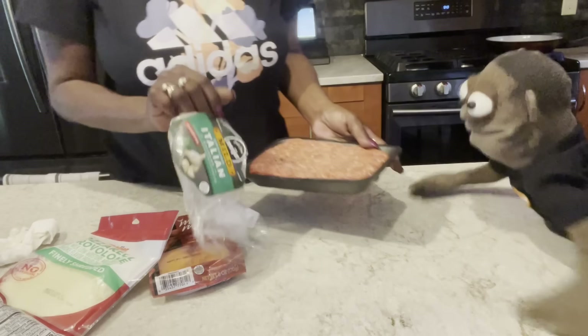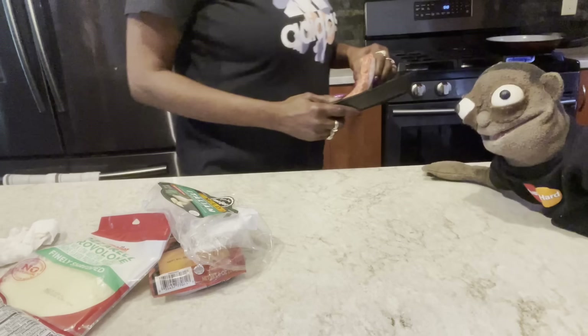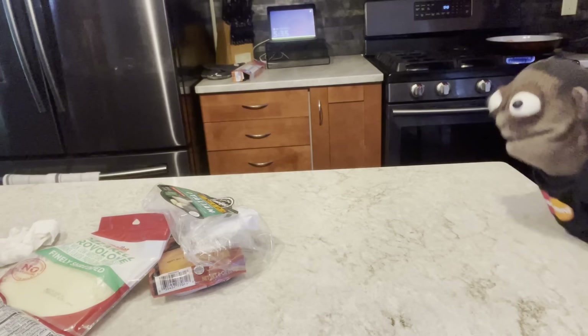I'm going to take that out. We're going to put that in the pan. We ain't putting nothing on it — we just going to ground it up for your pizza. Now you're going to see me season up something else in a minute. Because I'm doing something else on the side.